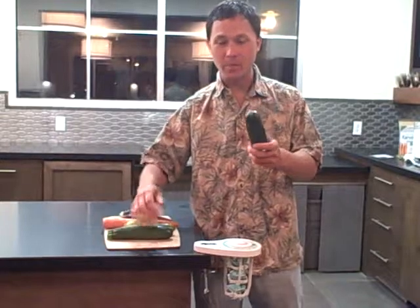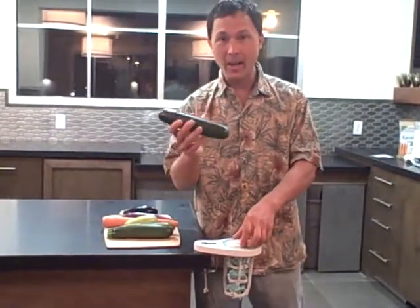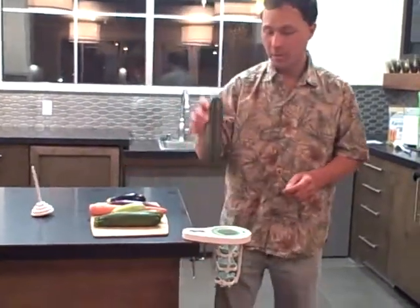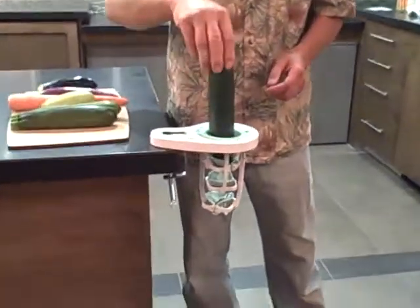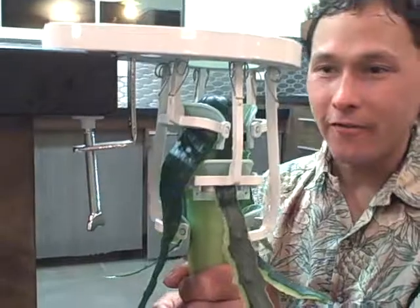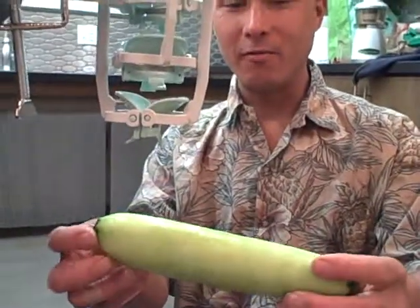You know the standard way to peel cucumbers — you take the peeler and peel it and it takes a long time. Check out how easy it is with the automatic, or Clever, Cucumber Peeler. You literally take the whole cucumber, put it into the machine, and just push it through. All the peels come off and you just pull it right through. One easy push and you have a peeled cucumber.